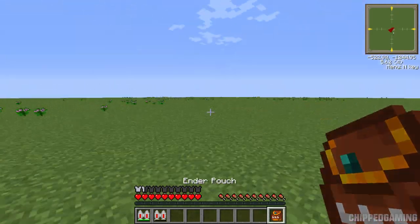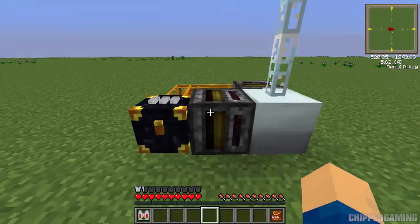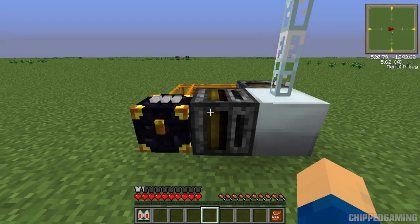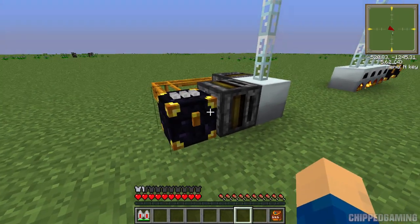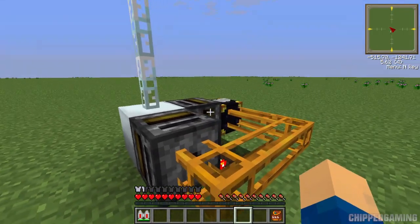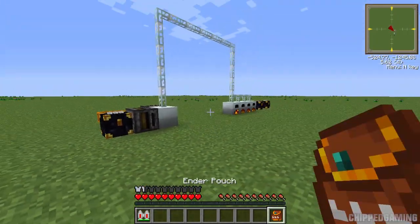We start with the ender chest. When we're out and about, we open our ender pouch, which also opens our ender chest because they link together. We place our jetpack in here. There's an empty jetpack with the item ID of an empty jetpack in the filter — that does mean you need two jetpacks. As soon as you put the jetpack in here, it goes into the ender chest, the filter takes it out and puts it into the top of the MFE. Once the MFE charges it, a full jetpack appears and, because the item IDs for an empty and full jetpack are different, it pumps it out and back into the ender chest.